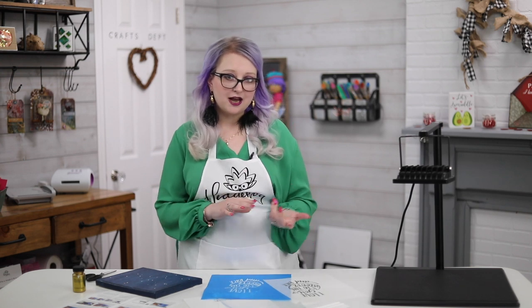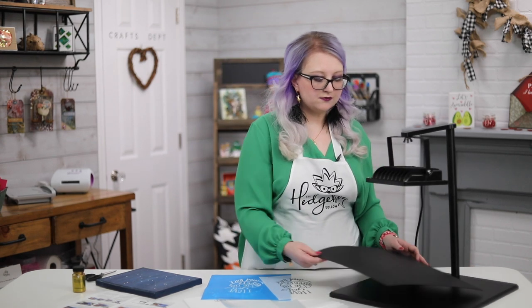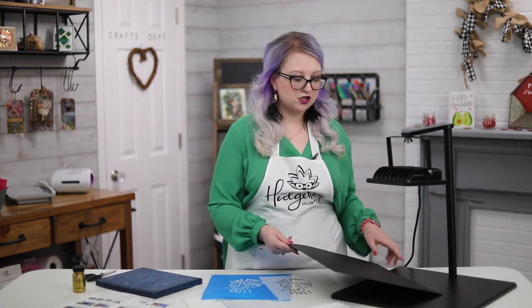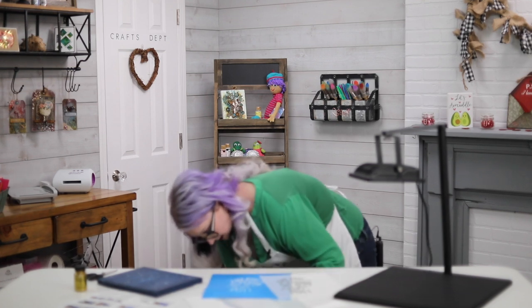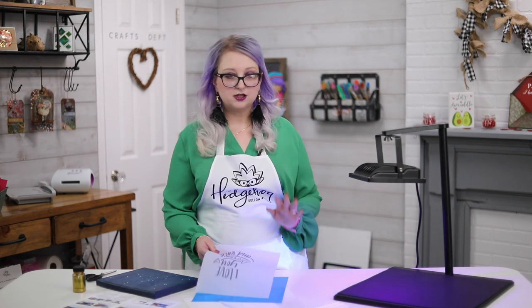If you didn't see my last project with this, you can go check it out — I've got an Icon Art playlist. It's super simple to use. This is what the lamp looks like, and it also gives you this piece of poster board. You want to use that to lower reflections, so make sure that's on there when you're using it. You just plug it into an outlet and it comes on right away. It's a UV-based light and it's really easy to use.